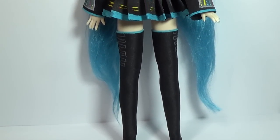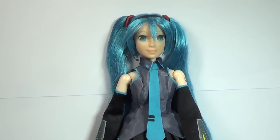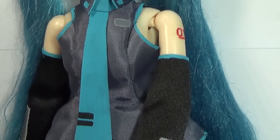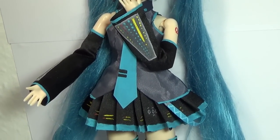Hi guys! Today I'm going to show you how I did this Hatsune Miku Vocaloid inspired doll. She was one of the characters you guys requested for a repaint, so I'll be showing you how I painted her face and how I made her outfit. I had a lot of fun doing this repaint, so I hope you enjoyed it. So let's get started.